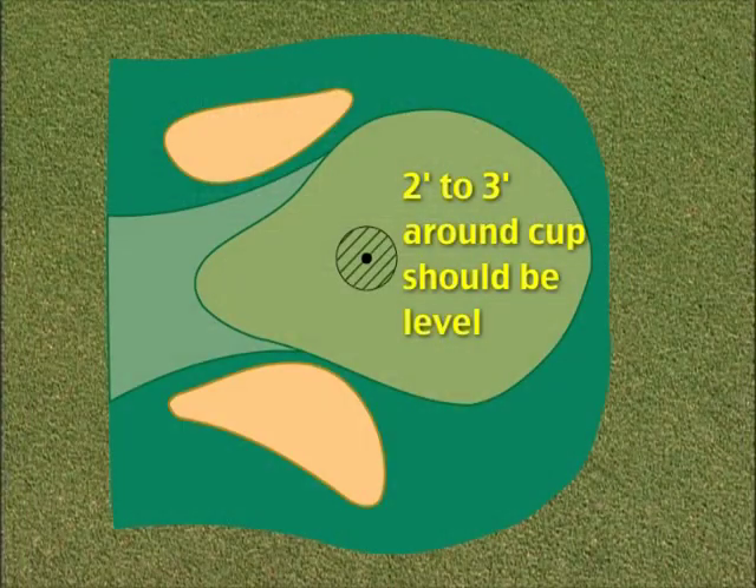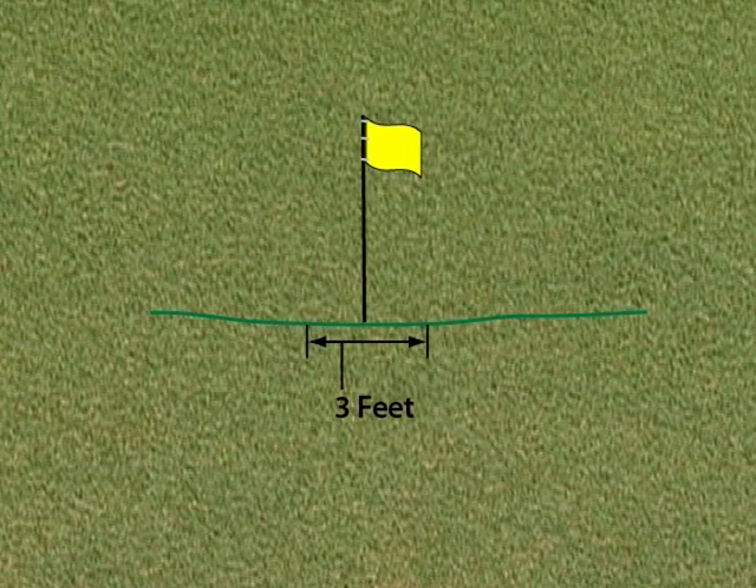Although there are no USGA rules regarding hole locations, the USGA believes that good judgment should be used when deciding on a location that will give fair results. It is recommended that an area two to three feet in radius around the hole should be as nearly level as possible and of uniform grade, allowing a golfer the opportunity to stop the ball by the hole.